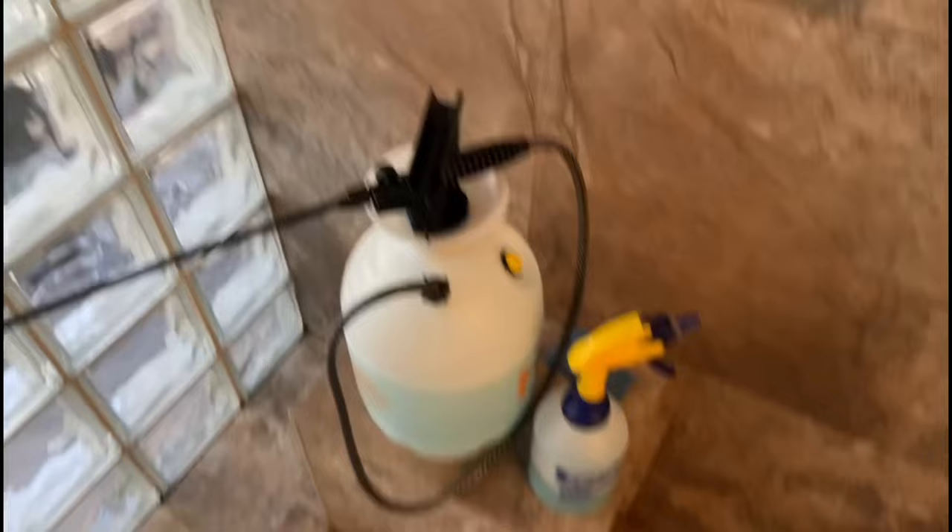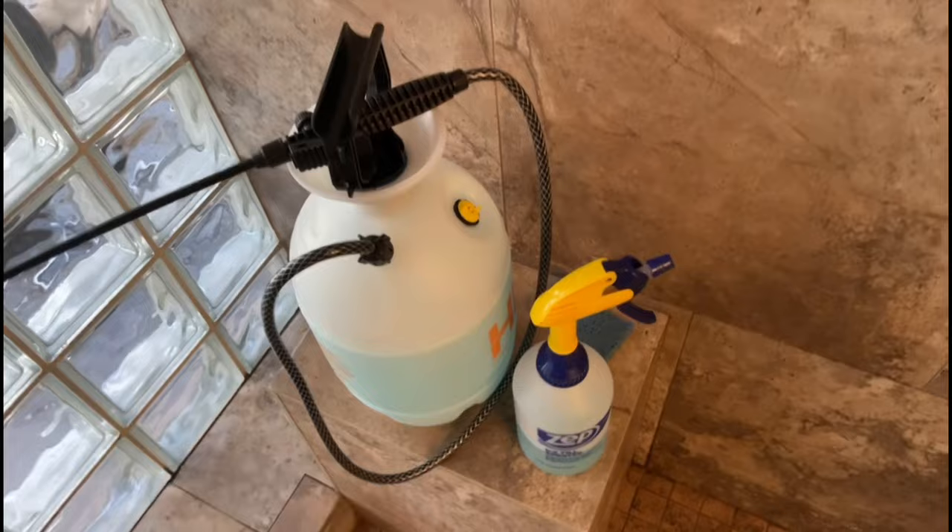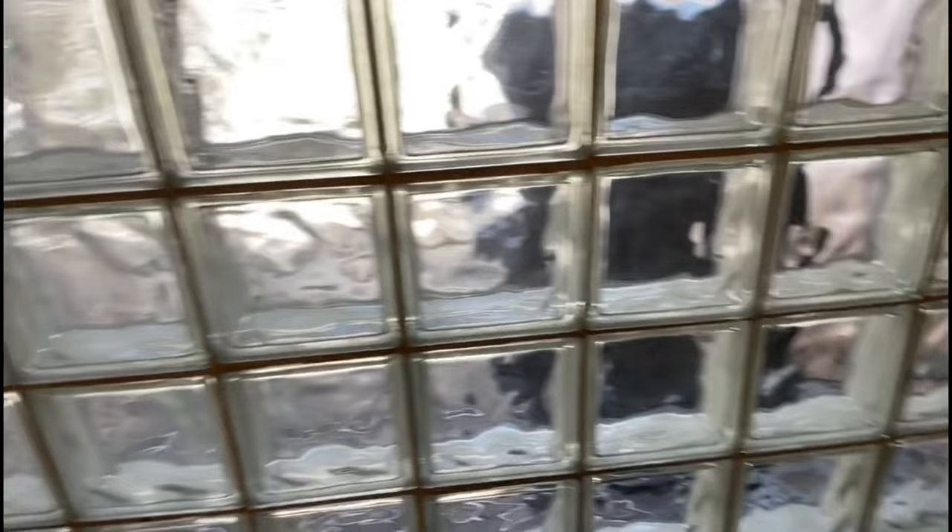But anyway, a good thing to know. I'll put links to the little sprayer and the garden sprayer down below in case you can't get them easily where you're at. Good thing to know. Thanks for watching, have a great day.